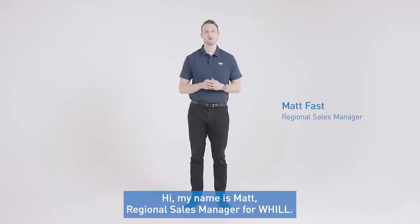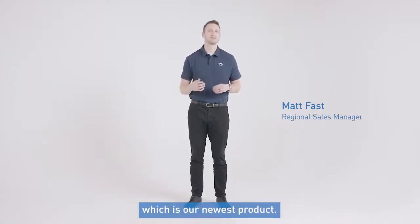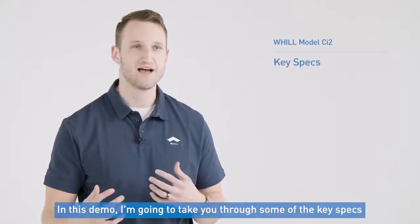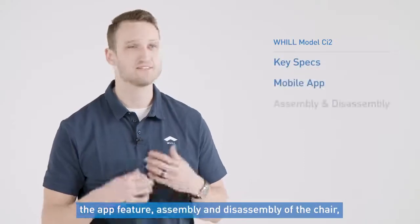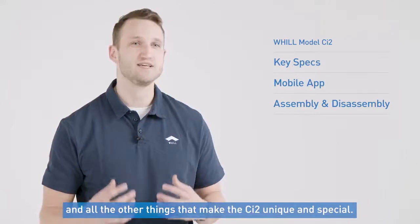Hi, my name is Matt, Regional Sales Manager for Will. I'm really excited today to take you through the Will CI2, which is our newest product. In this demo I'm going to take you through some of the key specs, the app feature itself, assembly and disassembly of the chair, and all the other things that make the CI2 unique and special.